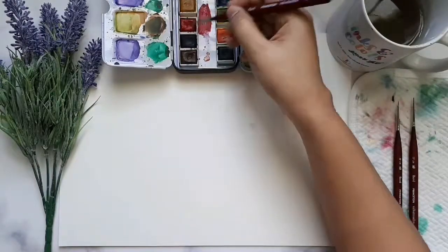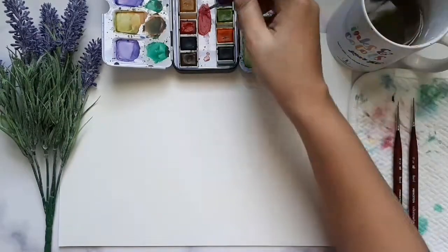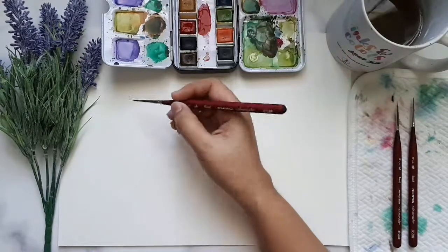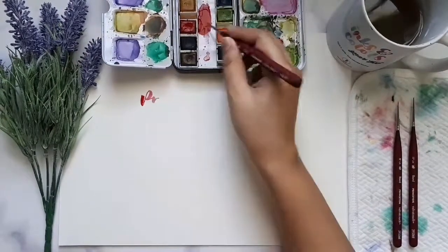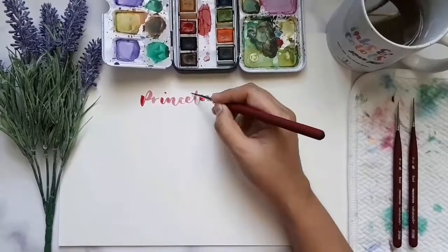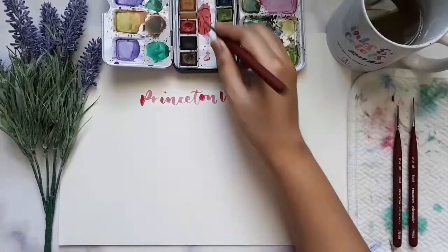Hello, this is Nina Hidalgo of A Minute Artwork. Today I will be doing a product review of Princeton Velvet Touch Detailer Round Brushes, my personal favorites. Before we get started, I would like to tell you more about this special brush.